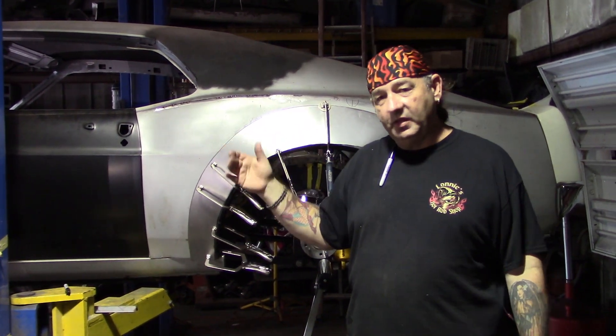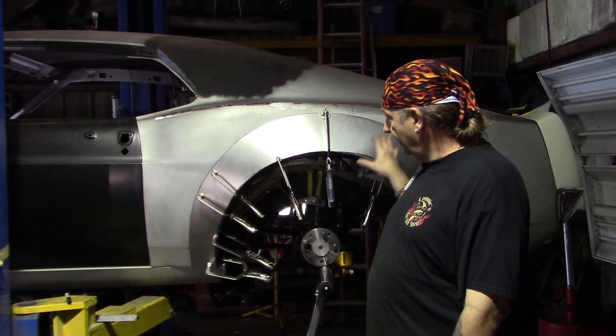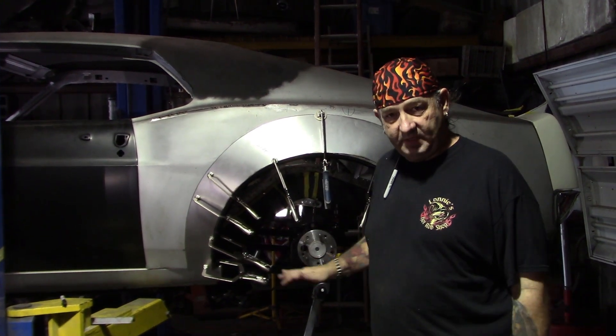We can take it to the English wheel if we have to, to get the edges tighter if we want. But basically, that's 40 hours in 40 seconds.